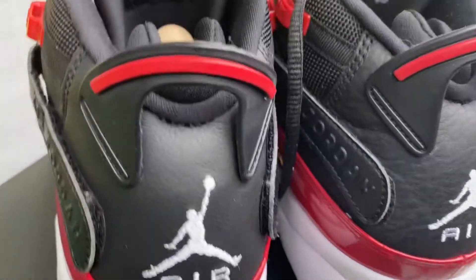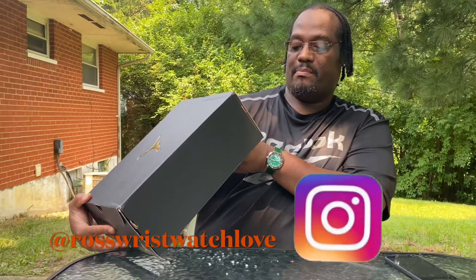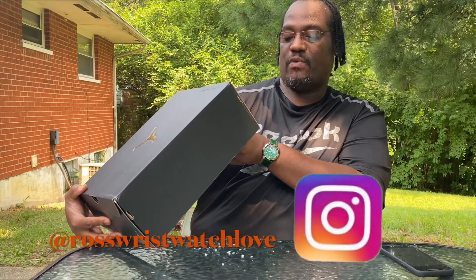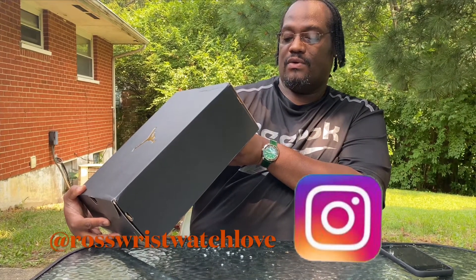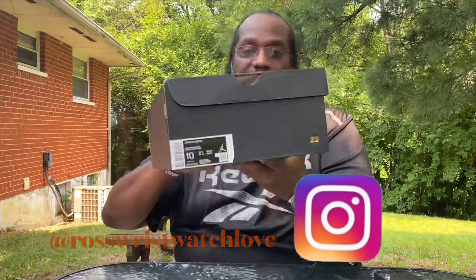The colorway shown here is black, black, white, gym red — noir, robe, robe, gym, and blanc.